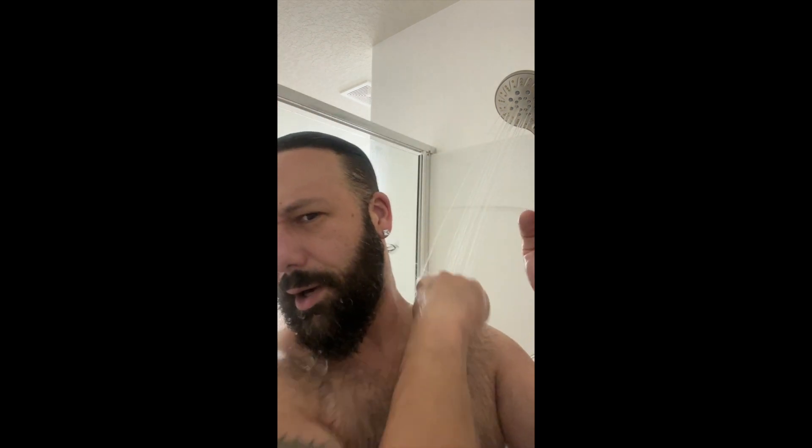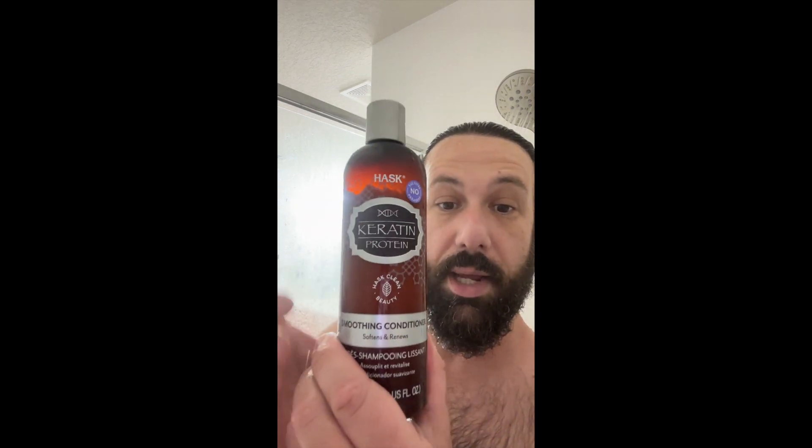Very lightly I go through that and with the shampoo it actually feels a little bit drier. I tend not to wash my hair every day — I'll wash it maybe once every two or three days but take a regular shower. Next up is the keratin conditioner by Hask — not a sponsor, but get at me. I always get the gray one because the gray one smells awesome.